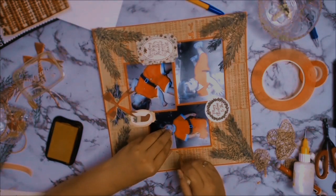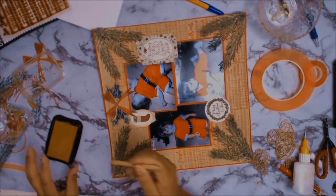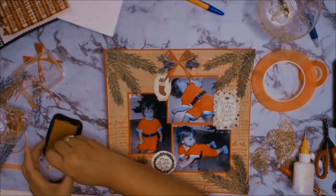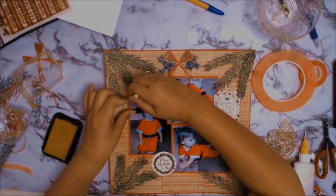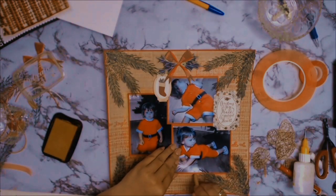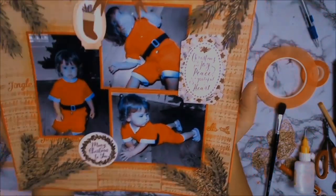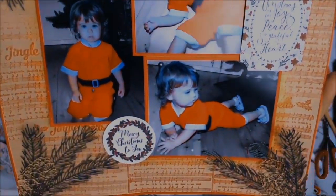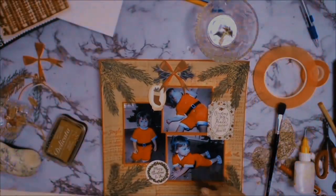I decided that the layout was just lacking something, so I decided to add a little bit of gold around my photos. I'm just using an old ink from my stash — it's called Delicata Golden Glitz — absolutely gorgeous ink, and I was surprised that it was still working.